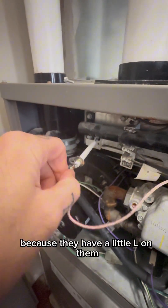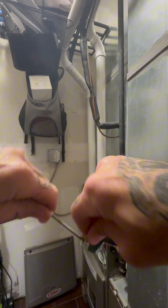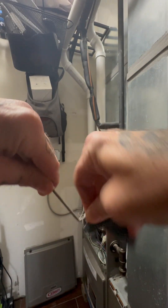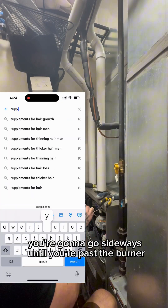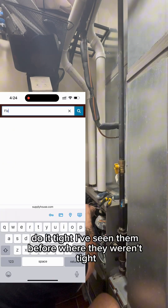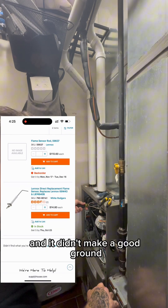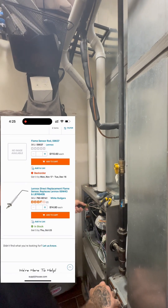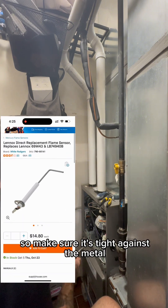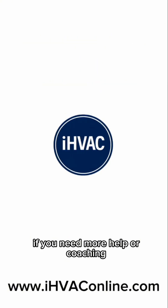You got to turn these because they have a little L on them. And when you go back in, you go sideways until you're past the burner, and then you're gonna turn it — get it tight. I've seen them before where they weren't tight and it didn't make a good ground and it didn't hold in the gas valve, so make sure it's tight against the metal.